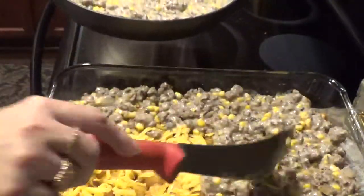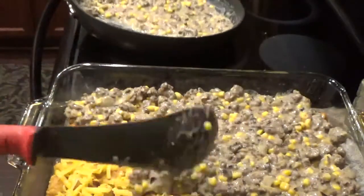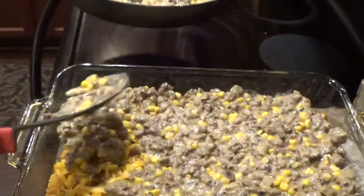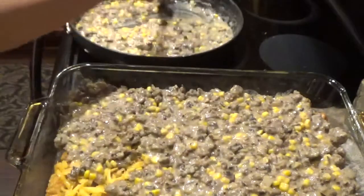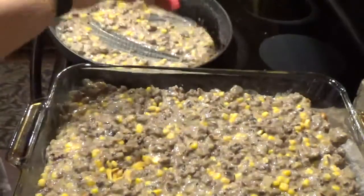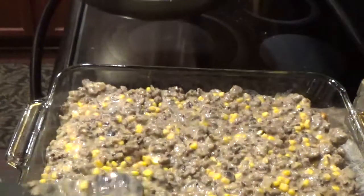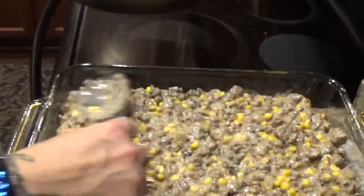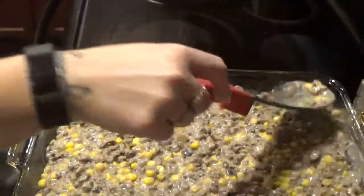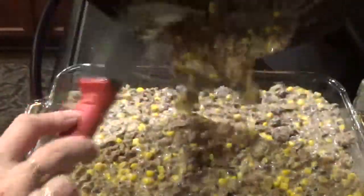I think everybody in America has probably made tater tot casserole — and if you haven't, try it. Your family will love it. It looks weird, but kids and men and women, a lot of people love this stuff. My kids grew up on this. My daughter-in-law makes it for my son and grandbabies all the time now. There are different versions — I've done taco tater tot casserole with taco seasoning, taco meat, olives, and sour cream. I've done a chicken one, a regular country style one, a chili taco version. There's so many different versions — do what you like.